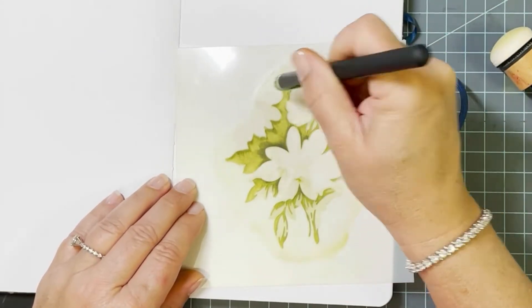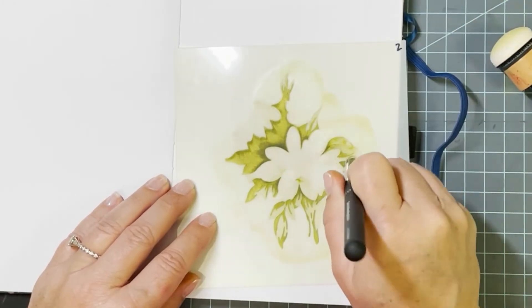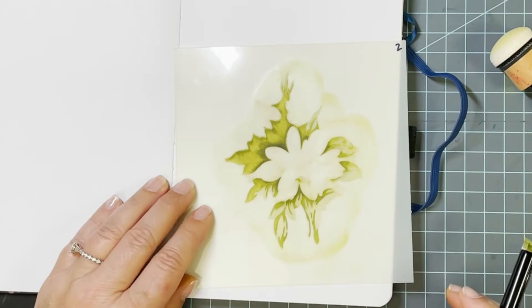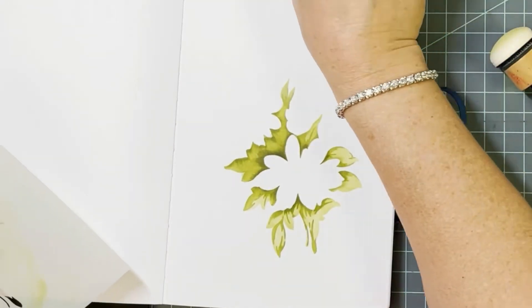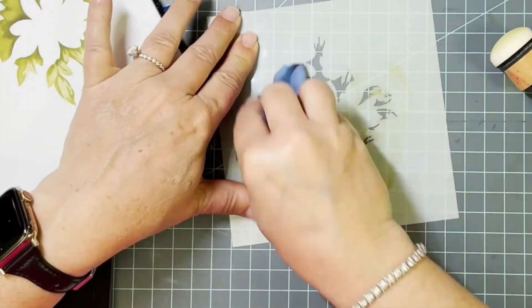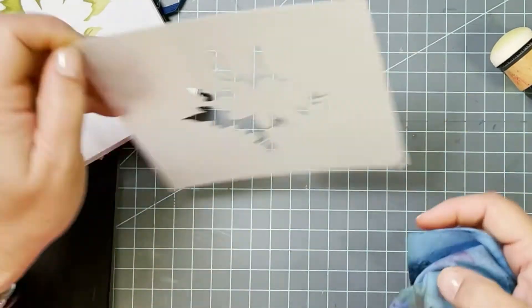These fine detail brushes have a bristle on the tip — these are newer from Altenew and I love them for getting into tight spaces. It helps because you don't have to mask off adjacent areas in your stencil, and it also makes it really easy to flick in some color from the edge.